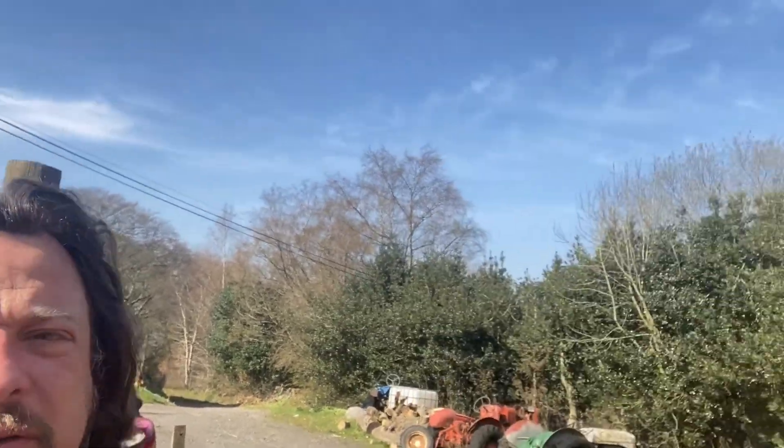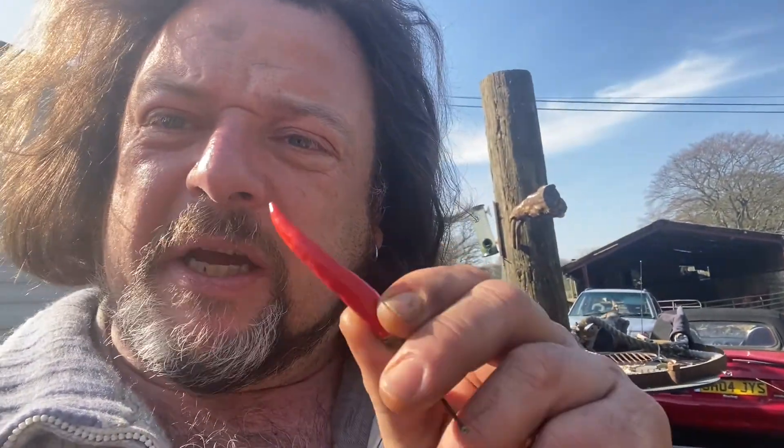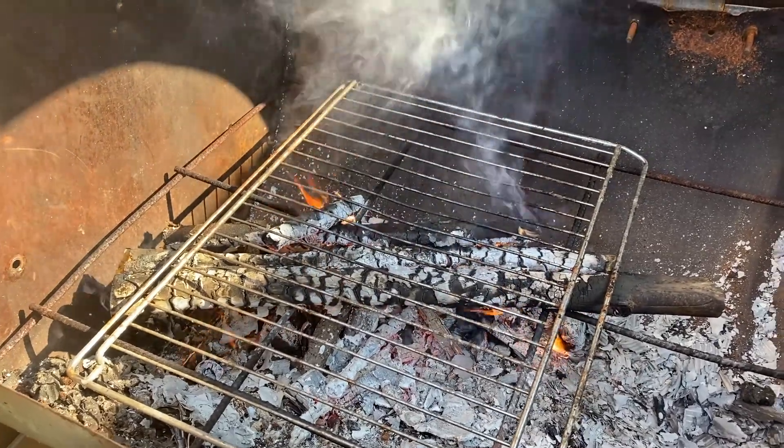Good morning, we are here at Driftwood — it's beautiful. We've got some bird's eye chilies, some padron chilies, and some big whatever-they-are chilies. Isn't it gorgeous? There's something about fire.